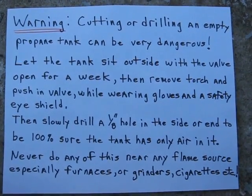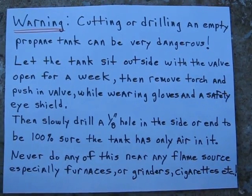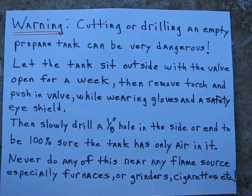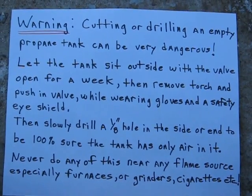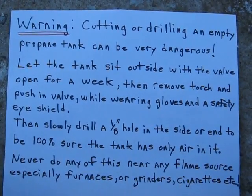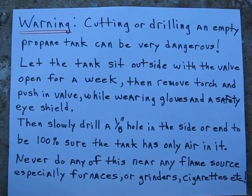Propane can be extremely dangerous — same thing with MPS gas. That's one reason why using an oxygen tank for this is a safer process. But if you're afraid to do any of this, don't make a tank this way. This is just an example of how I make small gas tanks. Once again, safety is the top priority here.